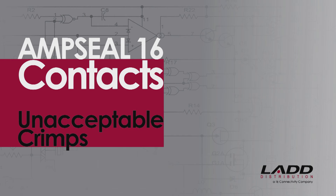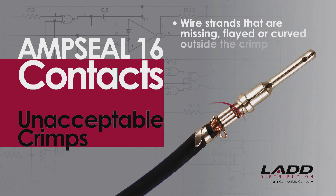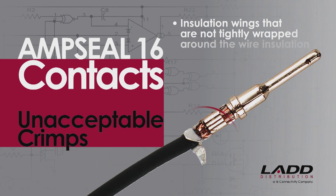Unacceptable crimps on AmpSeal 16 contacts would include wire strands not visible on both sides of the conductor crimp; wire strands that are missing, flayed, or curved outside the crimp — this will produce a bad crimp even if the wire is captured into the crimped area; damaged wire strands, including any wires that are cut or bent; and insulation wings that are not tightly wrapped around the wire insulation, which can create problems with contact insertion and removal.